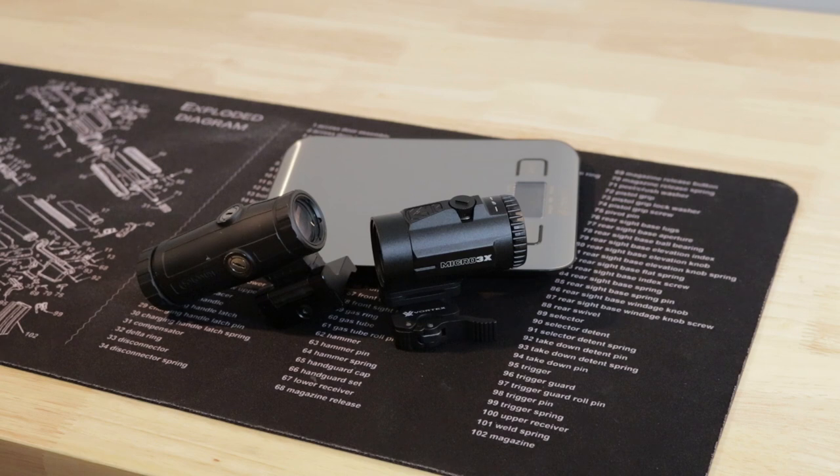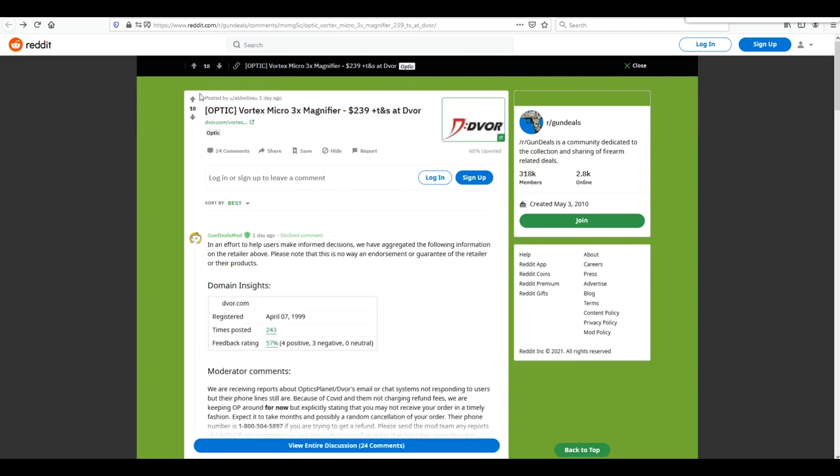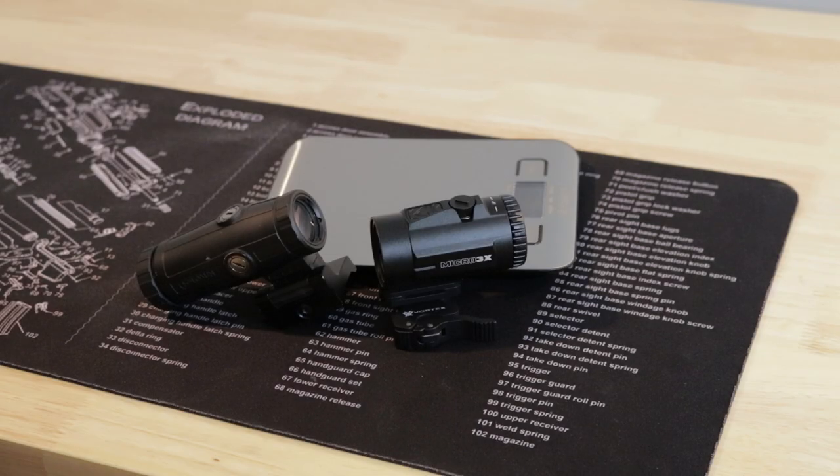Welcome back to another video. Today we'll be discussing two magnifiers: the Holosun HM3X and the Vortex Micro 3X. The Holosun is around $170 and the Vortex is around $250. They're both made in China and I think the price reflects that.